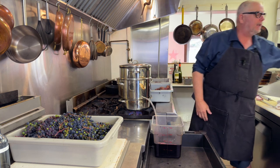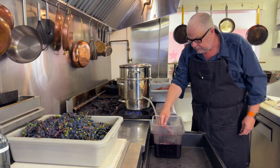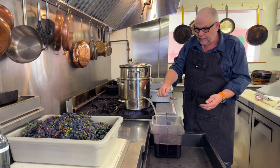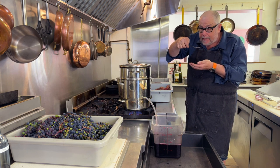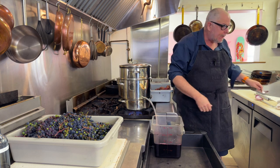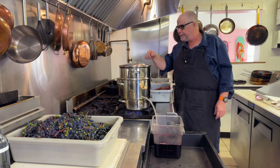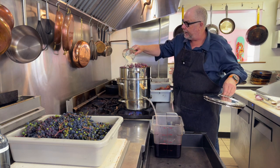I'm curious to taste this juice and see what it's like. Oh yeah, it's pretty good — actually sweeter than I thought it would be, which is nice. It'll make great jelly. I'm going to add my sugar again for the next batch.